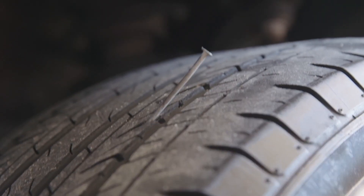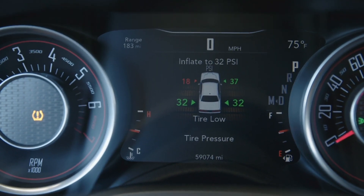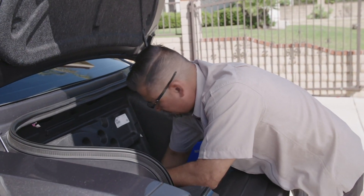Riding over a nail like this one can leave you stranded, which can be a big problem especially alongside the road. Luckily your vehicle probably has a spare tire along with all of the tools you'll need to swap it out so you could drive yourself to a repair shop.